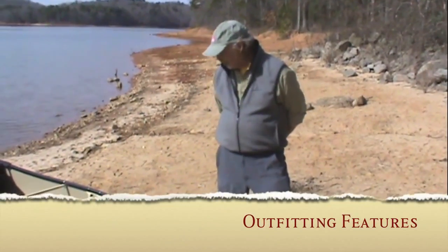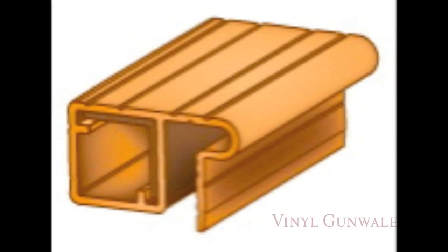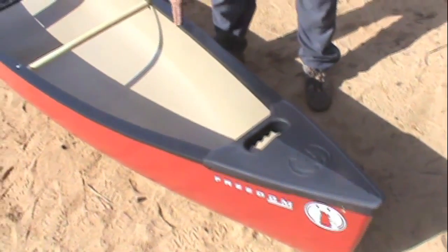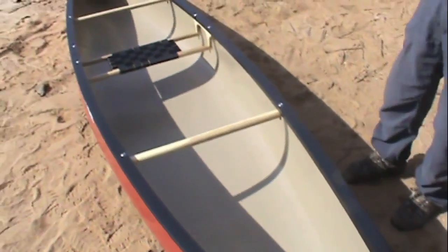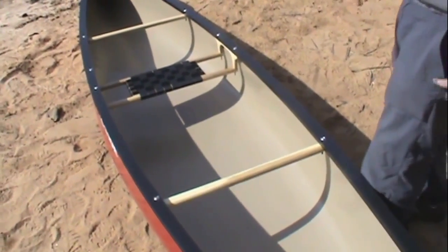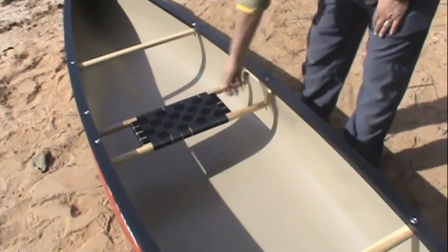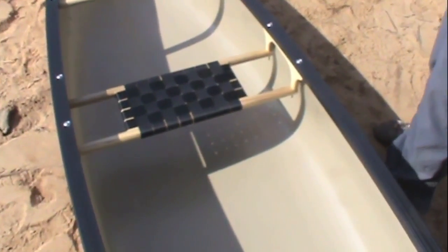The Freedom Solo is available in a vinyl railed version or a wood gunneled version. In the vinyl railed version you have a roto molded deck plate, which is a very durable contoured carry handle. It has an aluminum insert inside the rail for stiffness. It's outfitted with two thwarts and a center seat, which we call a livery seat or a web seat. It is ash framed and has nylon webbing, which is very light, doesn't pull water and dries very quickly.